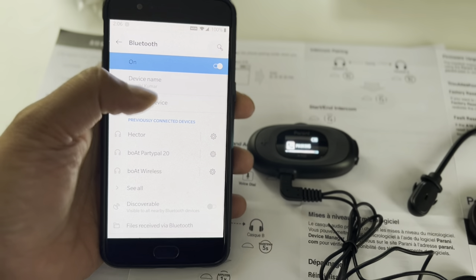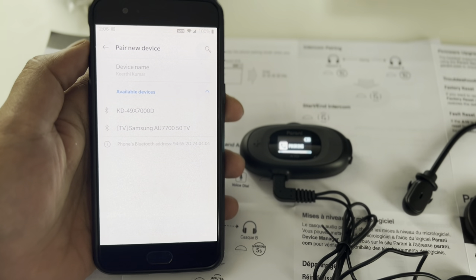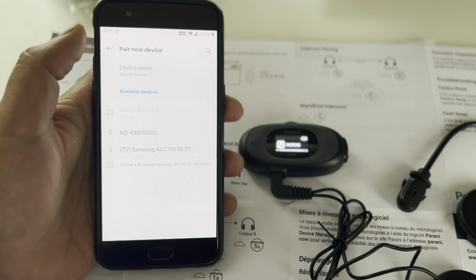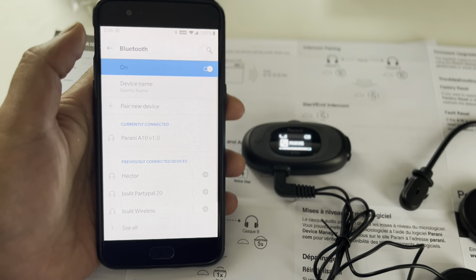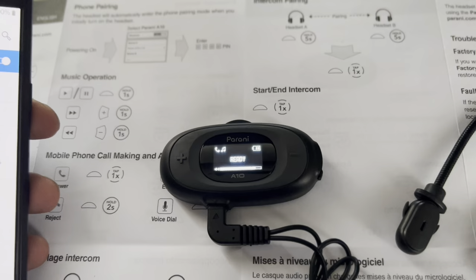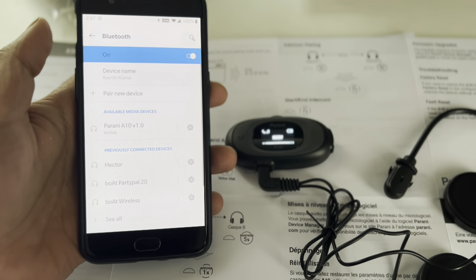Once you open Bluetooth on your phone, click on 'Pair Device'. It will go directly to the searching part, and you will see 'Parani A10' come up. Click on 'Pair' and it's already in a ready state — it's currently connected. This process is very easy.